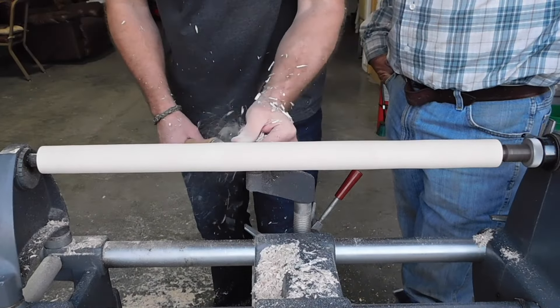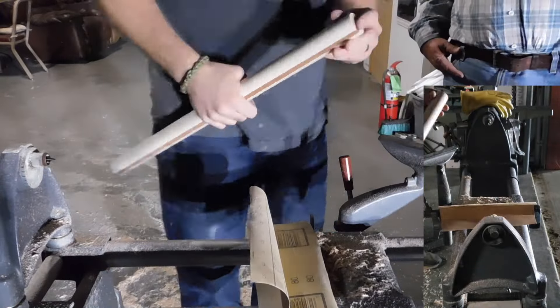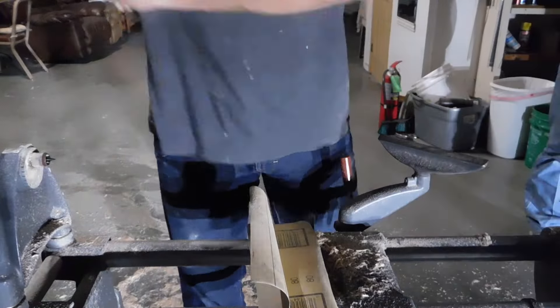And let me tell you, this is very difficult to do with dull tools. Since then, I've gotten a jig so I can sharpen everything, and that makes a huge difference.